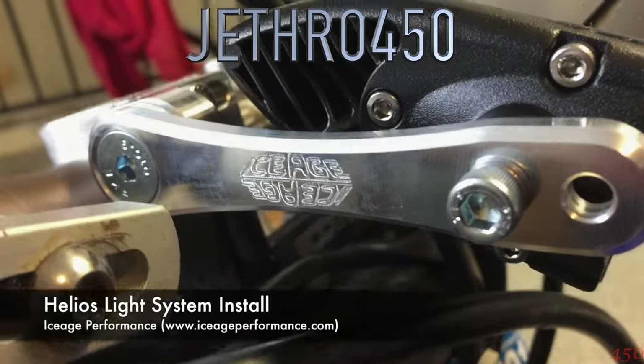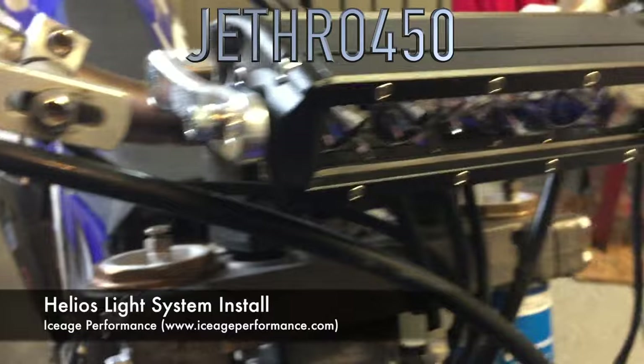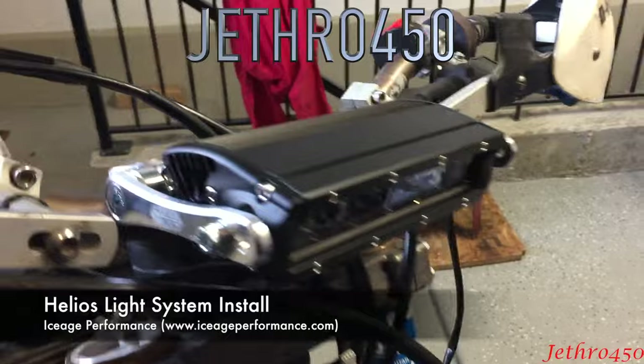I wanted to do a quick little video to show how I installed the Ice Age Helios headlight. It's actually really simple.